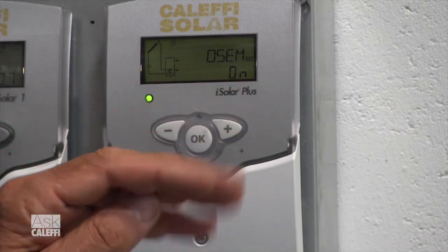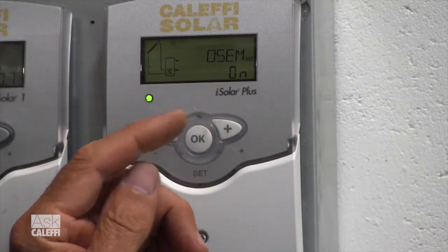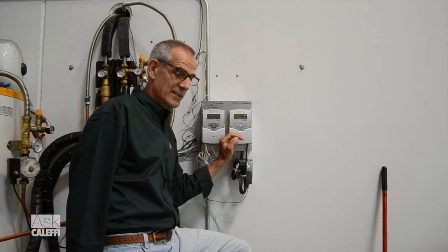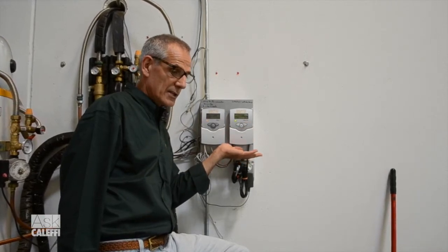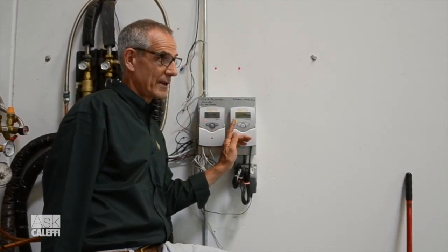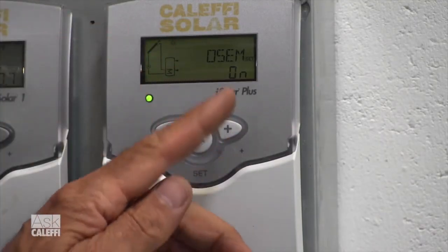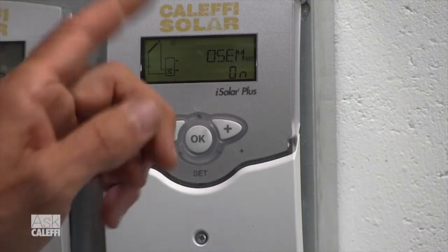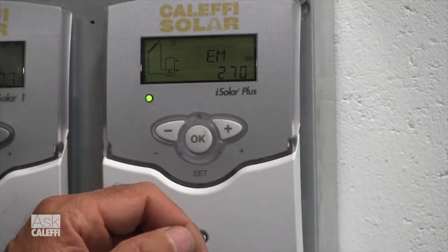On the latest version of the iSolar Plus Control, there's OSEM — a tank storage maximum temperature. In order to use this, if you enable it, you've got to install sensor number three, and sensor three needs to be at the top of the storage tank. A storage tank is going to stratify — as the water gets hotter, the hottest water goes to the top. We don't want to pop our safety relief valve at 210 degrees. So sensor three reads that top temperature. If the top of the tank gets up to, say, 190 degrees, even though the bottom is reading 140, that's protection for that.